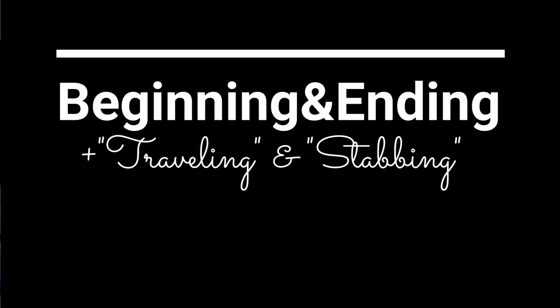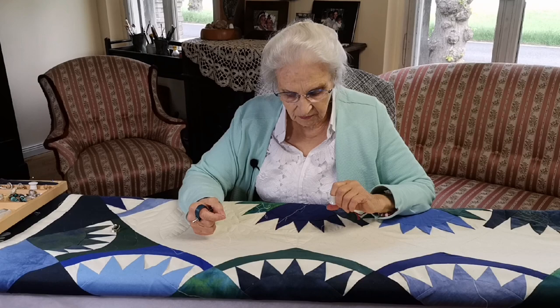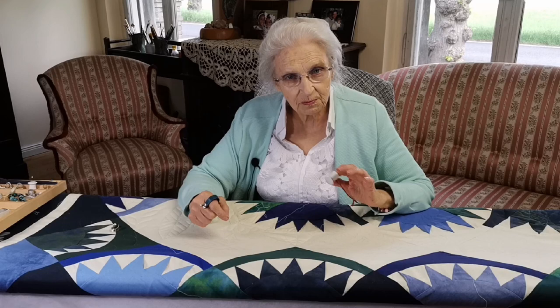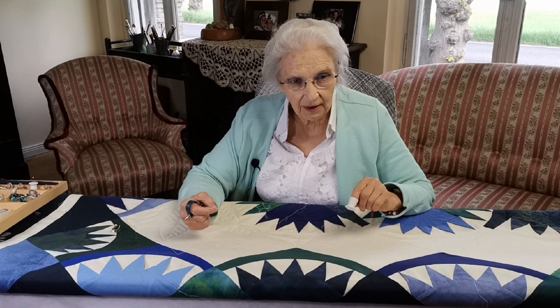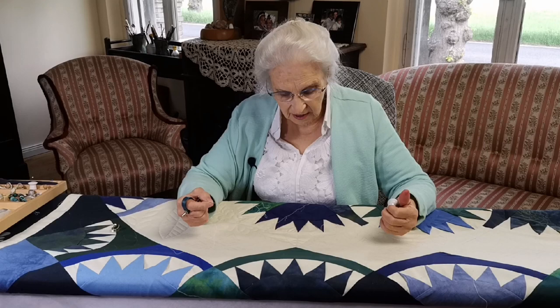Hi quilters and would-be quilters. Today we're going to finish up on this basic session of the basics of hand quilting. We've gone through all the directions now, but there's always a beginning and an end, and there's always places where you need to either jump or travel from one place to the other.